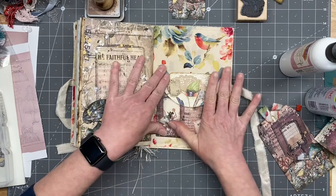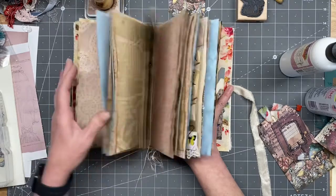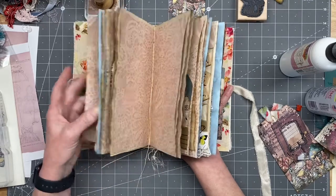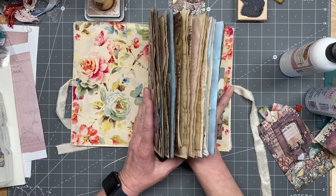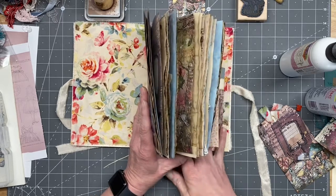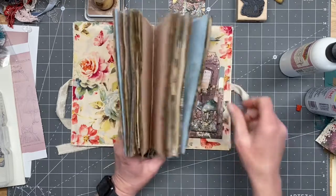I'm 99% sure that I used all the pockets from the kit. I will probably pause the video here in a second — we'll go back through and fill these pockets now that they're getting dry.